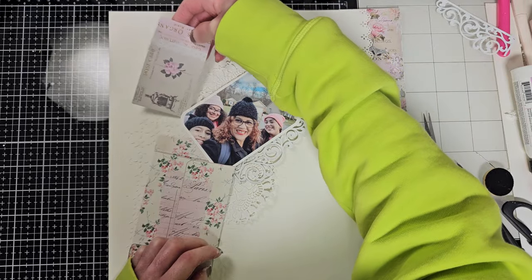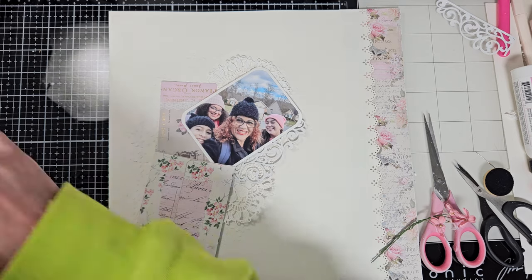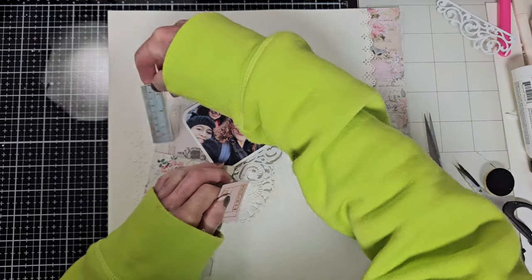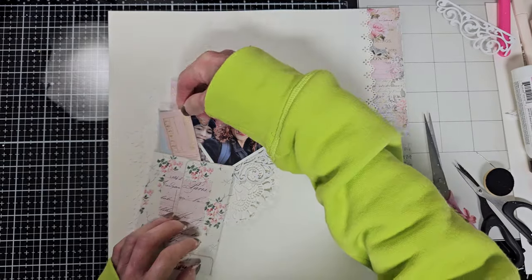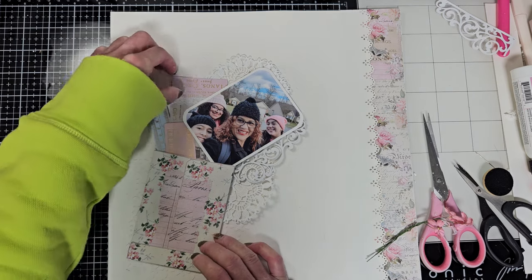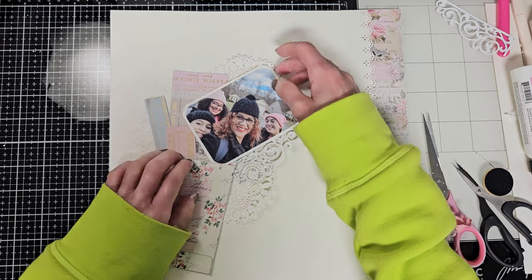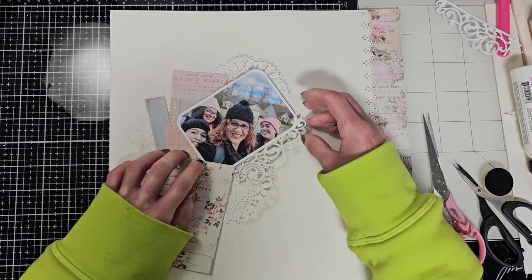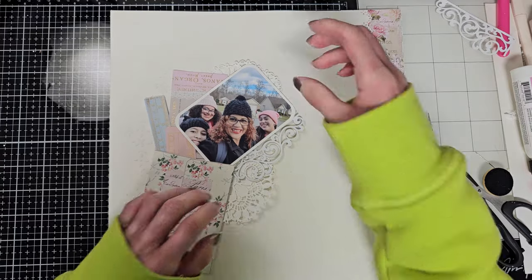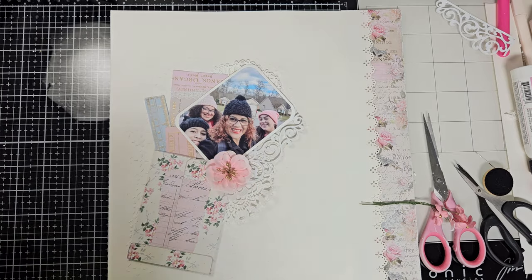I'm going to add a few cards from the ephemera package — a cute little ruler card in blue and a ticket — they all come out from the envelope, like the gift that is my sister, my nieces, and my daughter. They came together and we had a great time, no matter that we were all sick — we were together.